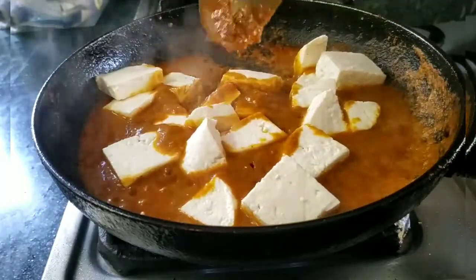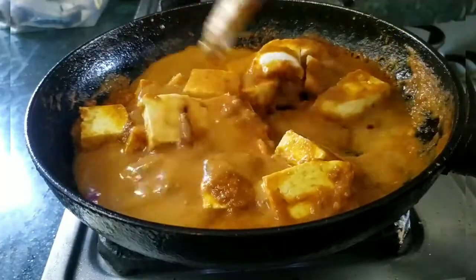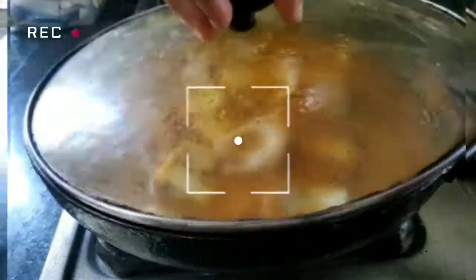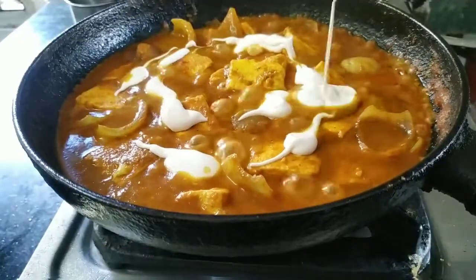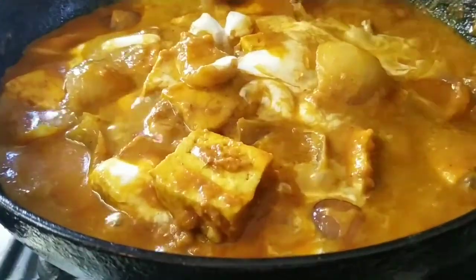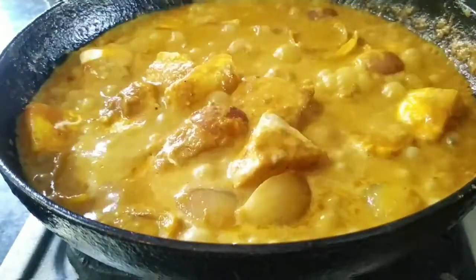We would like to make this restaurant-style dish. This is a very easy recipe. We can get a lot of food and taste. We have to fry and mix the fresh cream in 5 minutes. The fresh cream is the best way to add taste. It's really tasty with the cream. We would like to try it the way we eat at a restaurant.